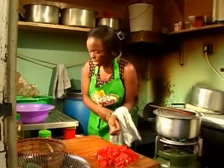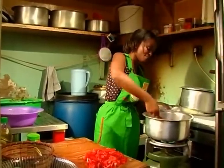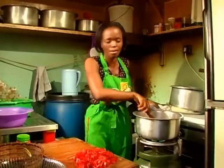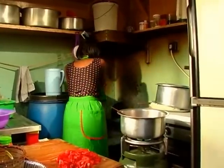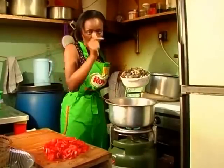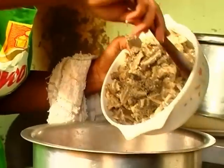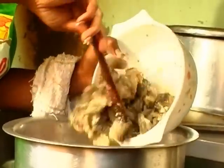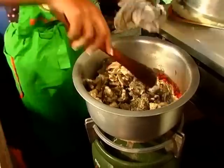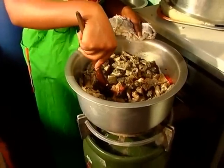The minute is done — I need to put my matumbo in. Oh, the smell, guys! So if you are following along, get your matumbo — it should be boiled and cut into small pieces — then just slowly put it in.